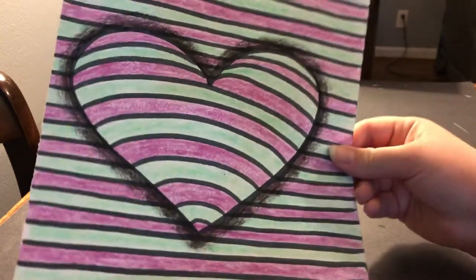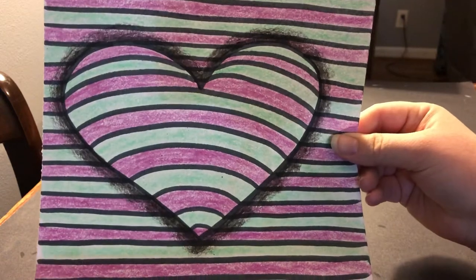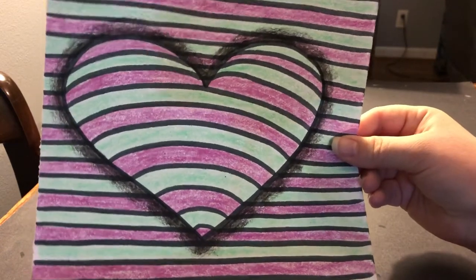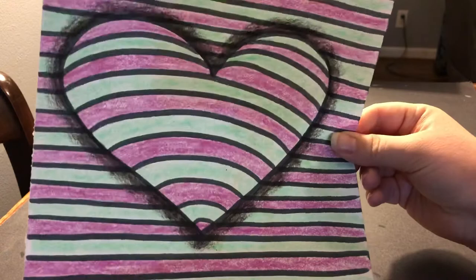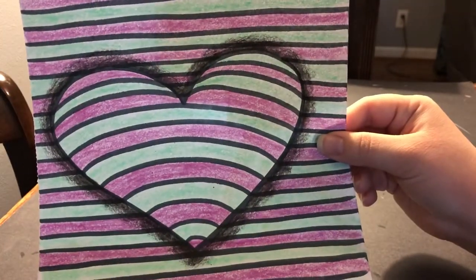Hey friends, it's Ms. Hoffman. I am here to show you another art project that you can do. This is an optical illusion heart that can be any shape — it doesn't have to be a heart. They look really cool with circles, they look really cool with trees. But this is an optical illusion heart where it looks like the heart's popping off the paper.